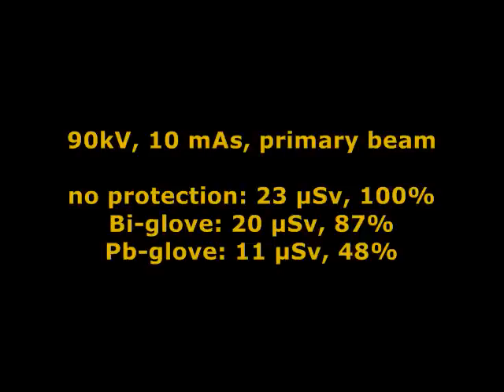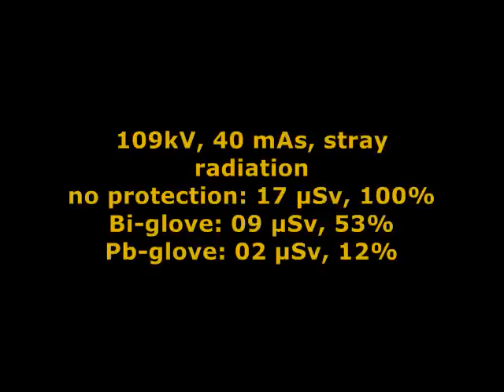Do not put your hands into the primary X-ray beam unless you are the patient that needs to be examined. And if you need to put your hands in the primary beam after all, don't bother wearing bismuth gloves because they are pretty much useless — only lead is capable of protecting you. However, if you are only exposed to stray radiation during radiological interventions, wearing bismuth gloves is reasonable because they decrease your dose to about half. But lead is still superior. Those lead-free bismuth gloves are made for surgeons, so you can still perform tasks, whereas with big lead gloves you obviously can't use your hands for any fine motor work.